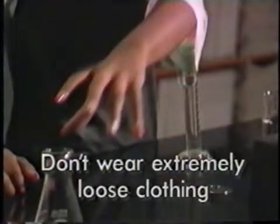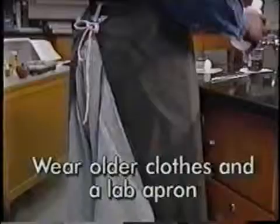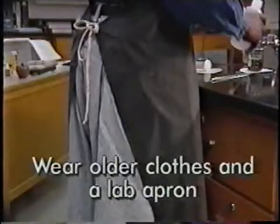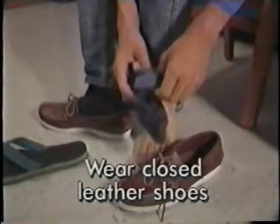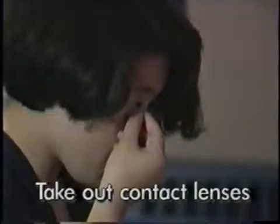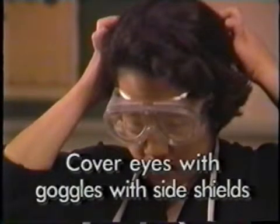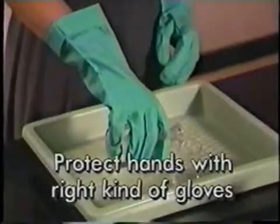Summary: Don't wear extremely loose clothing; fabrics should be sturdy and natural. Wear older clothes and cover them with a lab apron. Wear long pants or a long skirt to cover your legs. Wear closed leather shoes to protect your feet. Tie up long hair, remove rings and watches, and take out contact lenses. Cover your eyes with goggles with side shields, and protect your hands with the right kind of gloves.